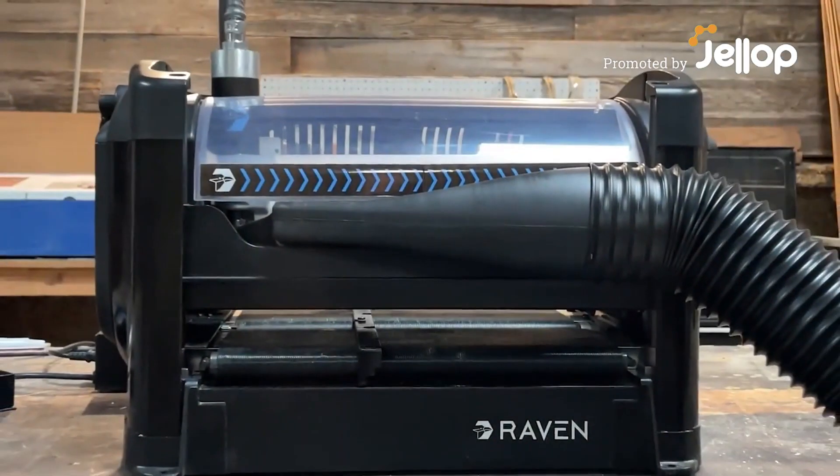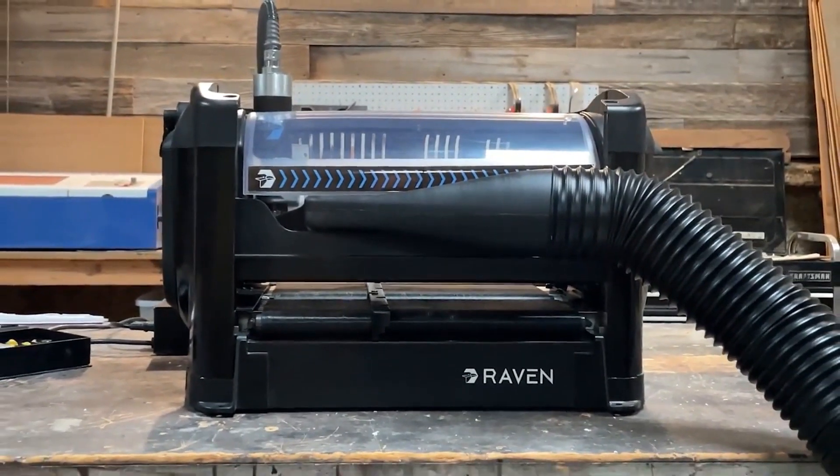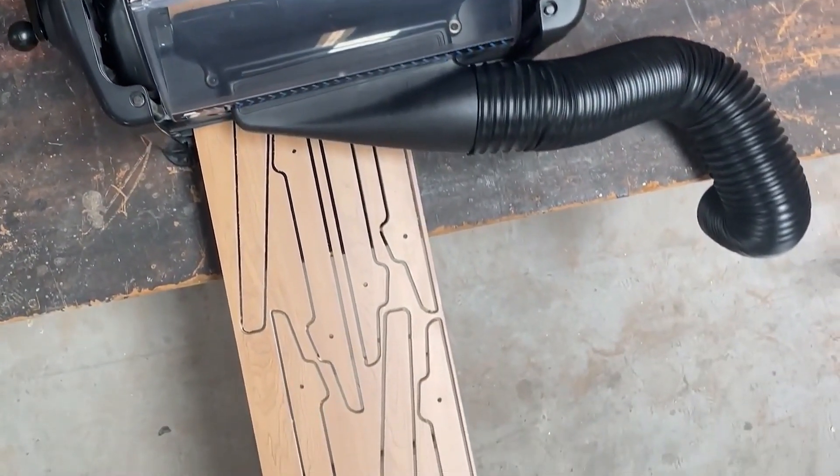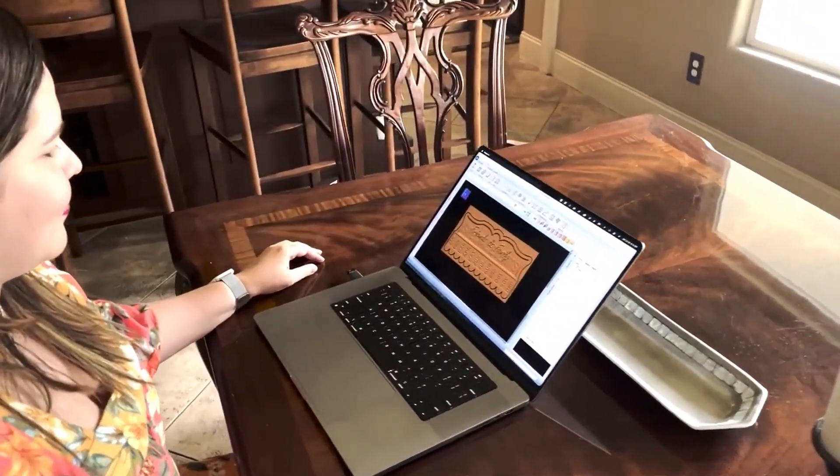Meet Raven, a new desktop-sized CNC that can make amazing projects of any size. Raven comes fully assembled and includes our powerful, easy-to-use designer software.